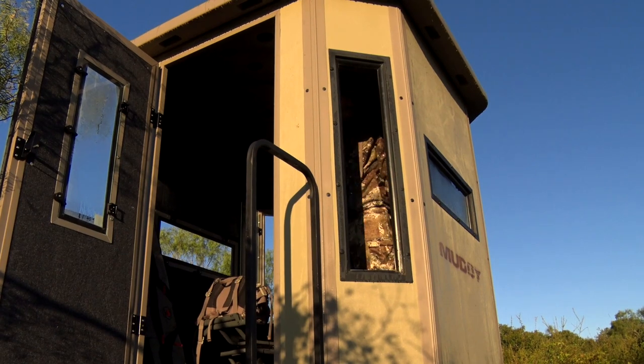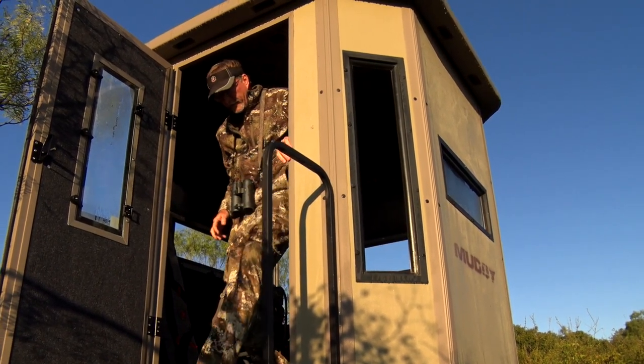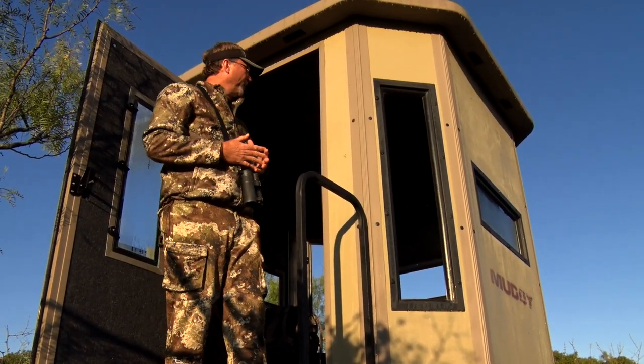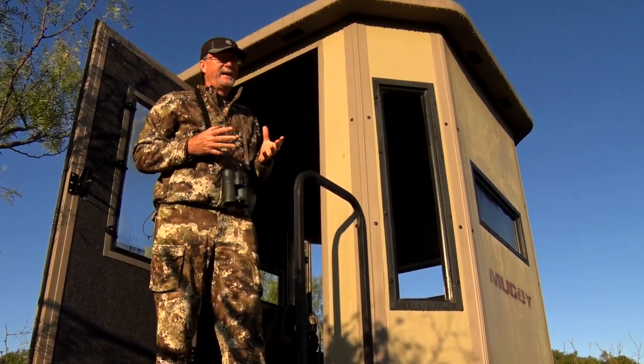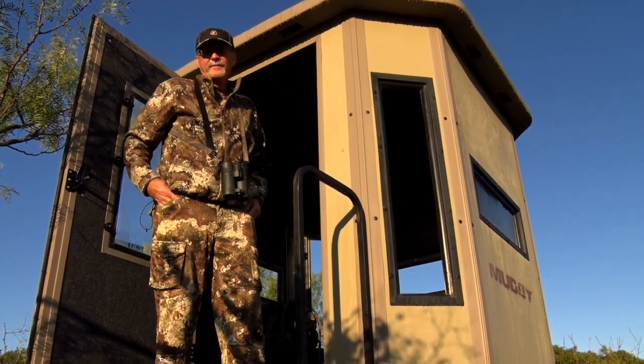I can shoot a handgun, I can shoot a rifle, whatever. You can look all the way around this blind at the different configurations, and what you've got to do as a consumer is find the size of blind and the window configuration that work for the hunting location that you're planning on setting it up.